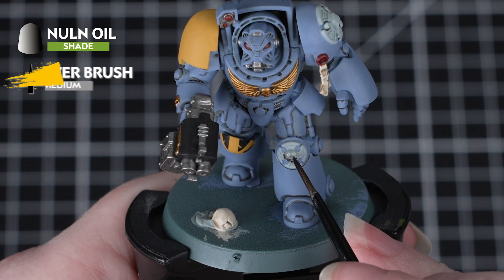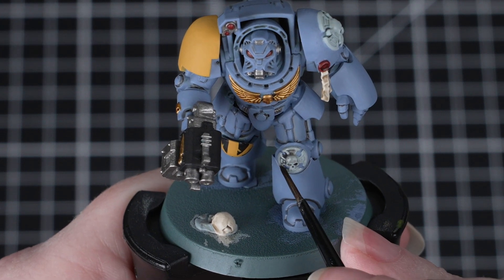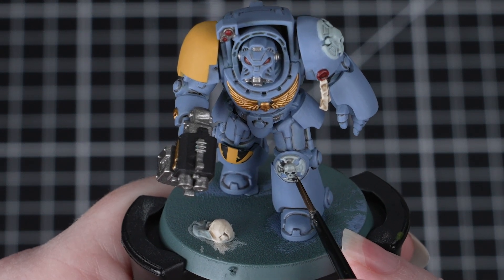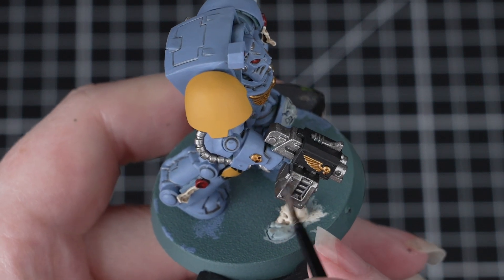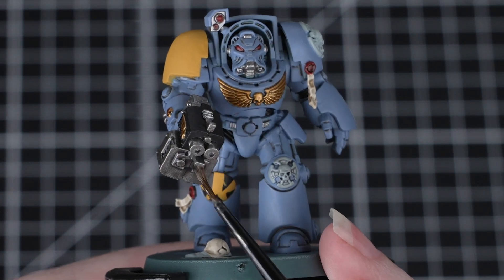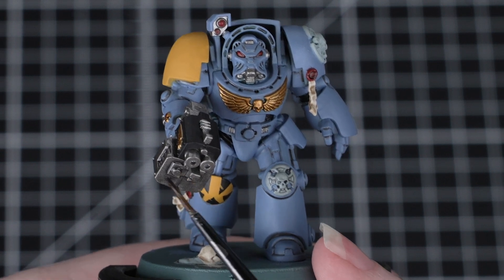Our last shade will be Nuln Oil, and we'll be using this on the silver and the grey details. When applying this shade, we want to apply it heavily and neatly, working in small sections, and we just need to be careful to control any excess pooling — we can do this by making sure we don't overload our brush. This is a subtle shade, so it'll add lots of depth without overpowering any of those colours.